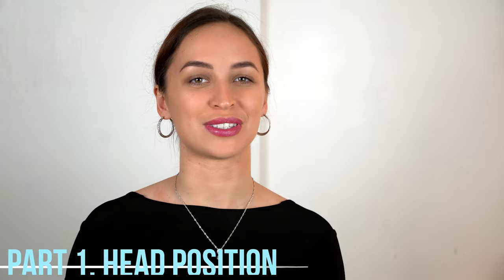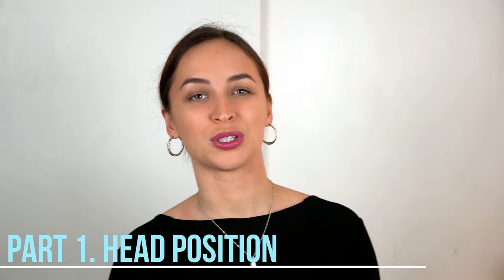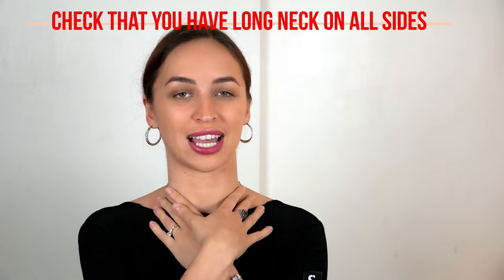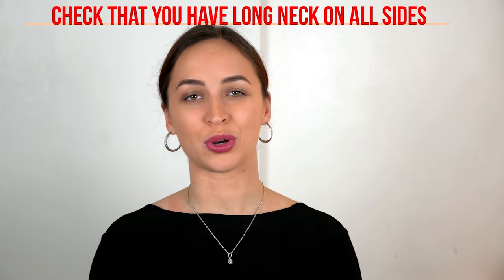I want to start from the head position. First of all, what you need to check is that your neck is long and equal from all sides. Sometimes boys put their chin down too low or up too high, and girls crunch the left side of the neck.